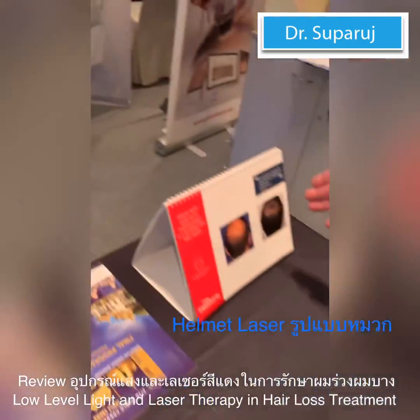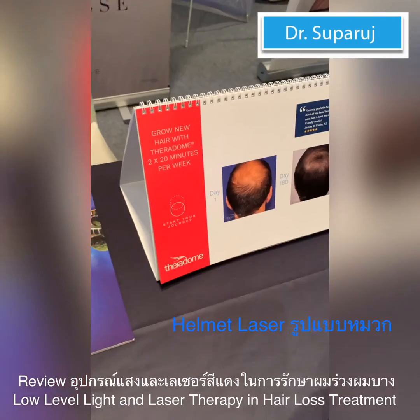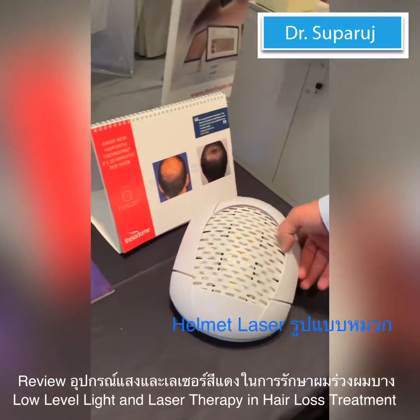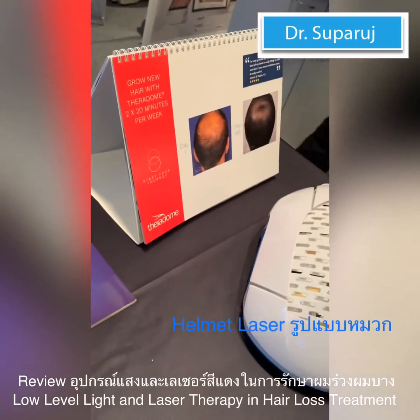What is the brand of this? Theradome. Where is Theradome from? It's made in the USA — San Jose, California. Or Silicon Valley, one of those cities.